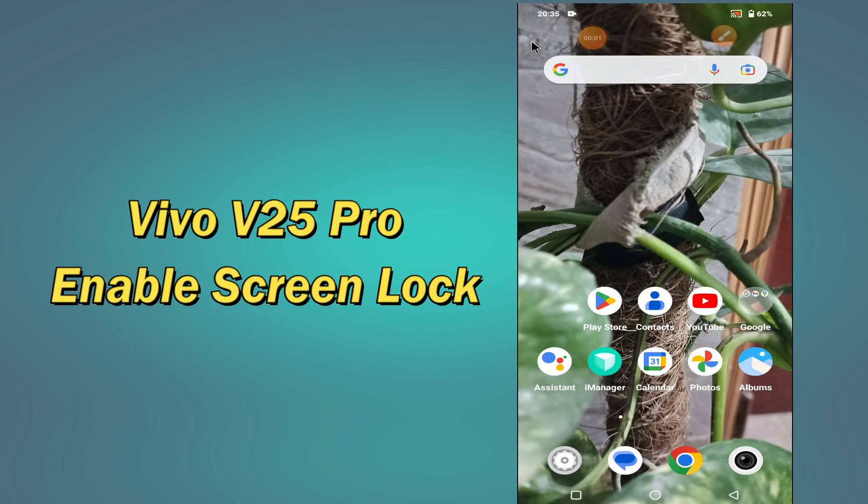Hello everybody, hope you are doing great, welcome to my YouTube channel. In my today's video, I will be telling you all about the screen lock settings of your device Vivo V25 Pro.